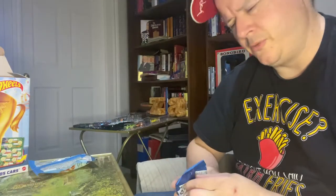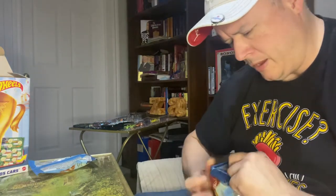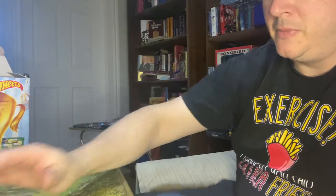One thing I've noticed from watching some of the other channels — people modify their Hot Wheels. I don't modify them. They basically run as they are when they come out of the package. I do not grind down the wheels or anything like that. If it comes out and it runs like a dud, it's going to be going into a dud pile.